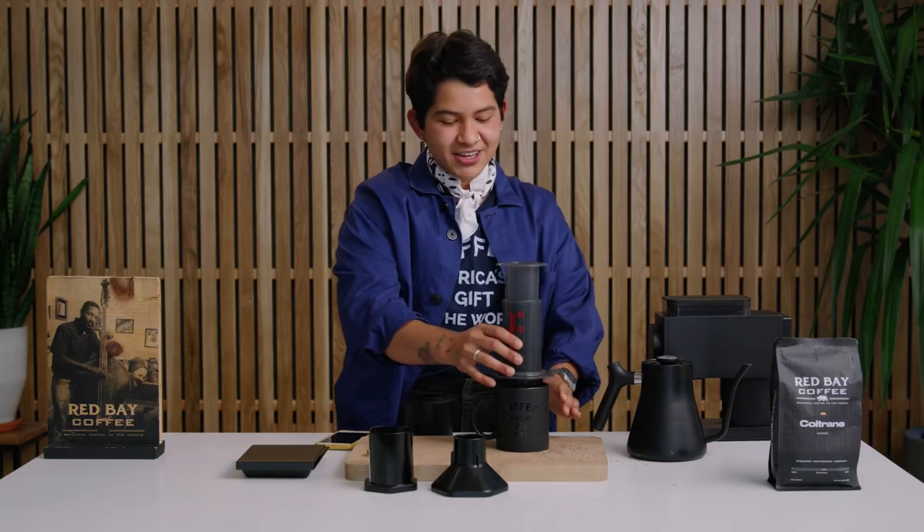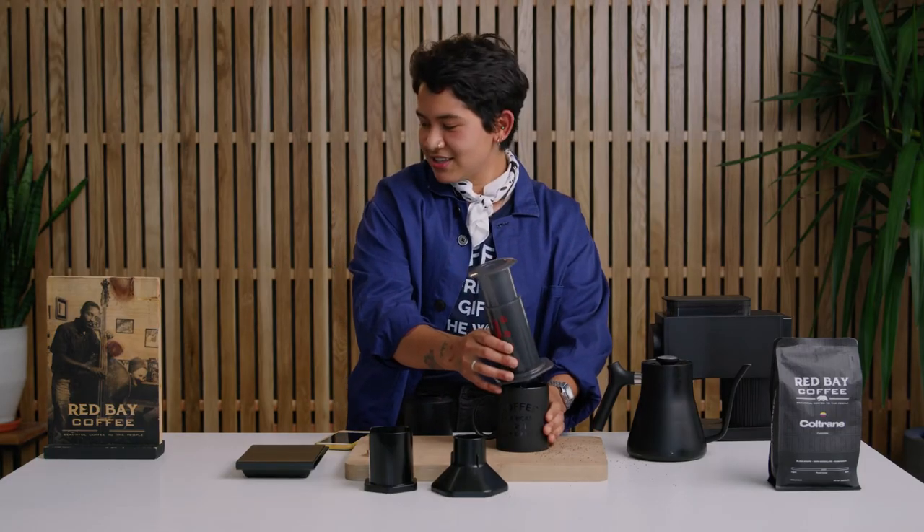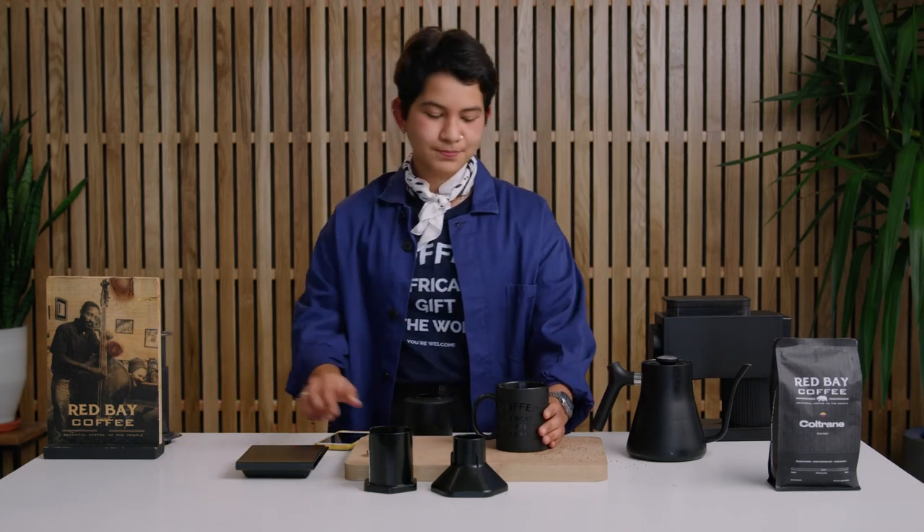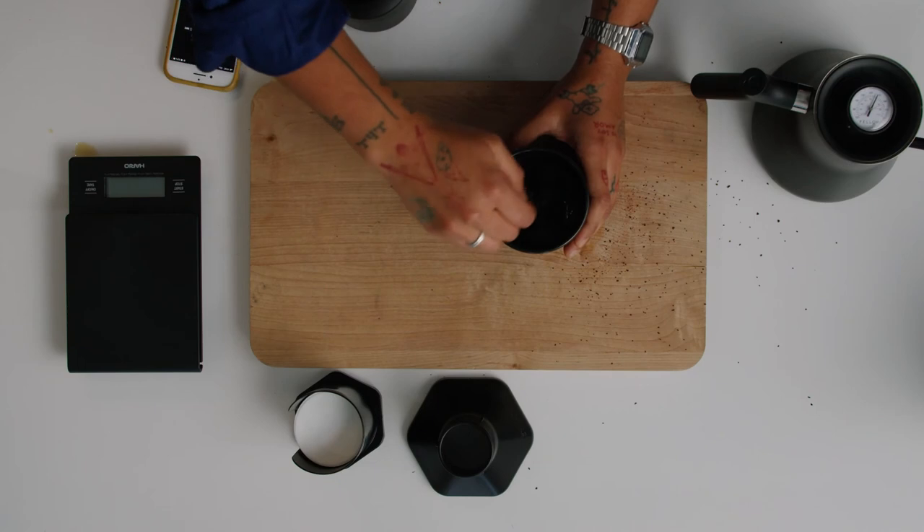There we go. Set it to the side when you're done. Give it a little stir, and that's all you need to enjoy this delicious cup of coffee.